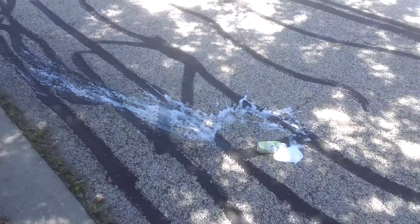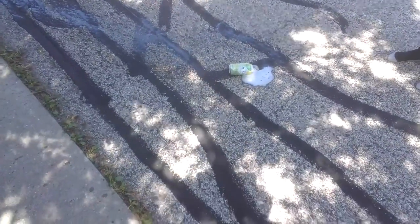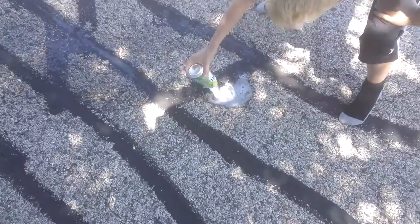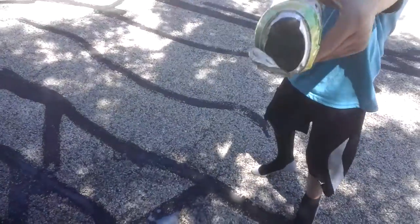Oh my gosh, there it goes. See that? That's so foamy. Whoa. And then you can use the old can for things too, I guess. I love doing that. Ha ha ha!